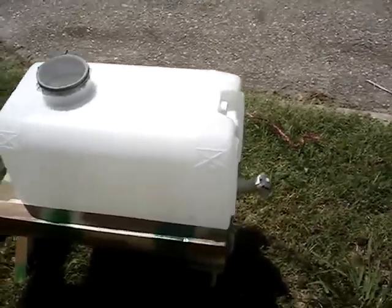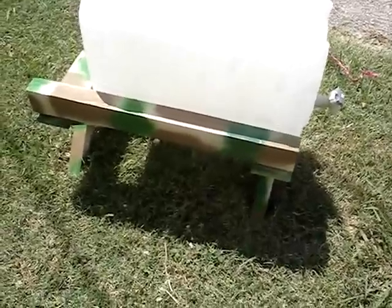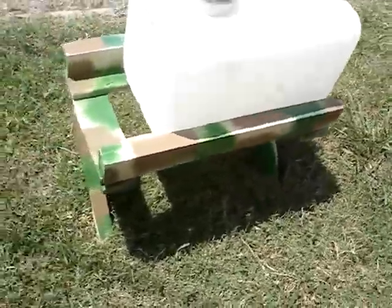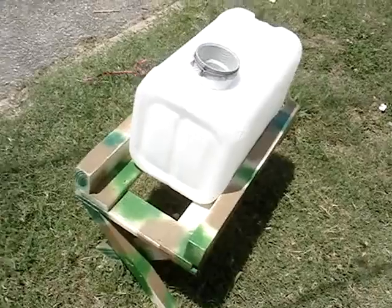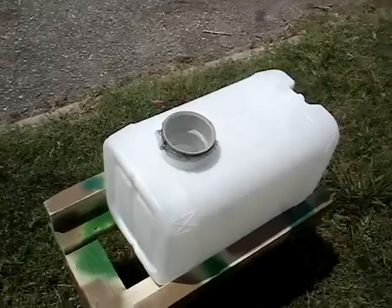There you go — the original Urban Rain Catcher jug, and a handmade camouflage carriage made from recycled wood. The only mini rain barrel made on the internet. Thank you for watching and have a wonderful day.